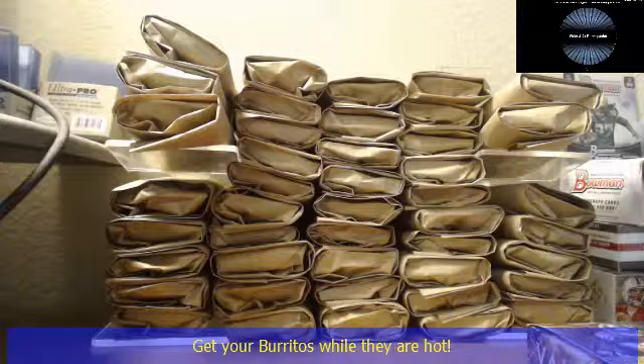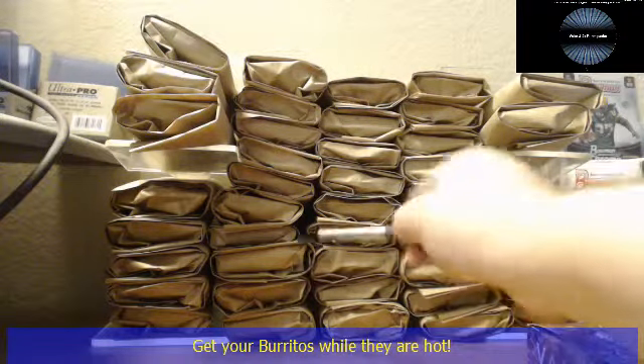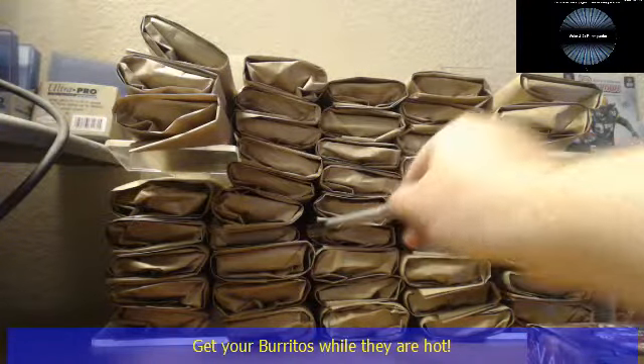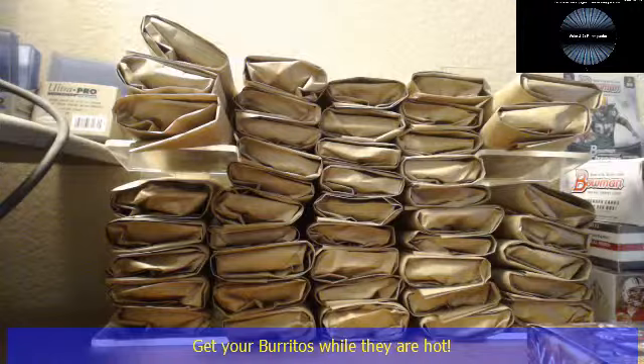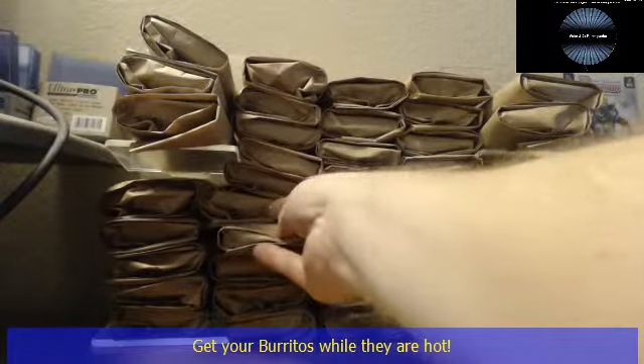Alright, we have burrito number 57 here for CWM. He says he wants the burrito fourth from the right, fourth up — so that would be one, two, three, four, and then fourth up, one, two, three, four. This little skinny one. Alright brother, let me grab that for you. I think our burrito song is playing right now but you guys can't hear it. Alright, here we go, this little skinny one right here.